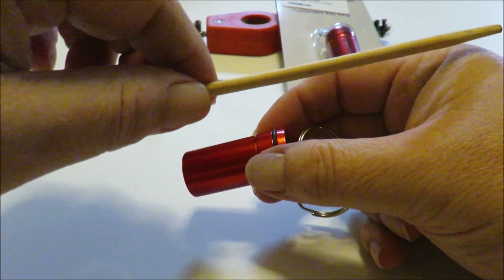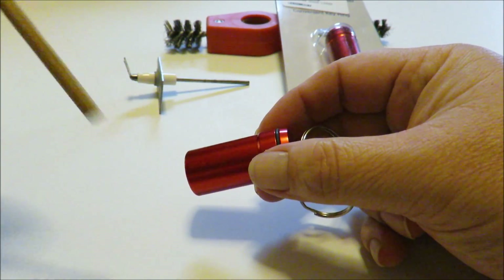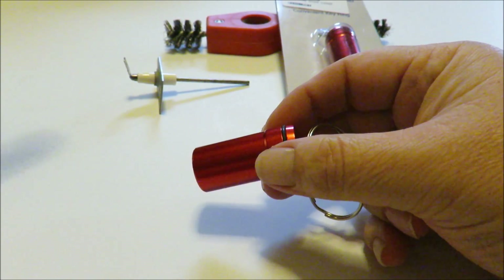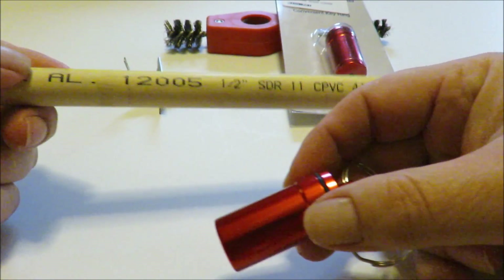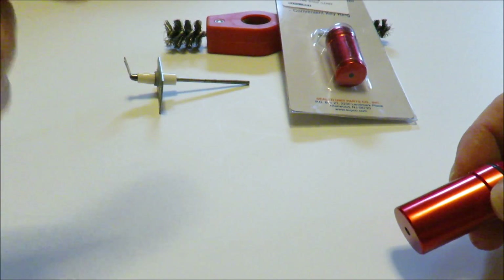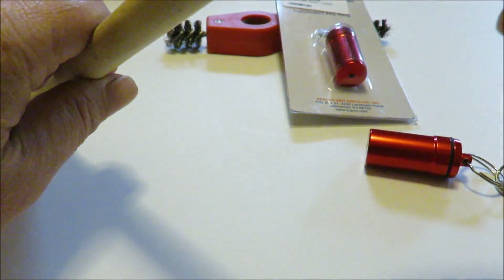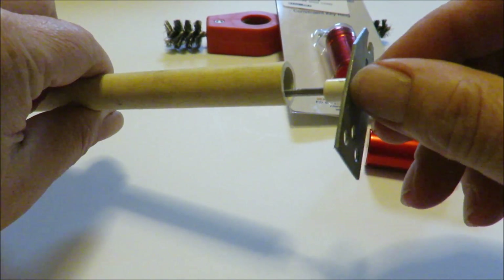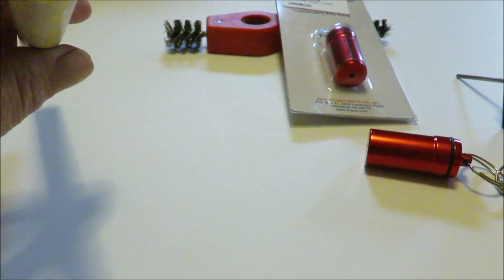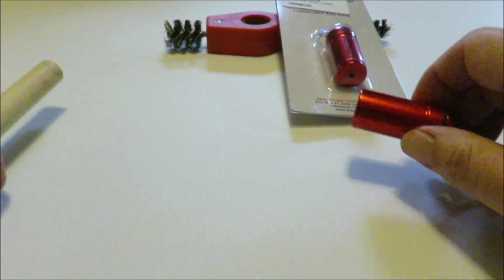My first thought was a chopstick, and I thought that would probably work. But I just happened to be walking out to the truck and right in my tool bag, I found a piece of half-inch SDR CPVC. I thought that would actually hold the brush down, and the flame sensor would actually go through the brush itself and through this while still holding it down. So I decided I was going to make me a piece of it.